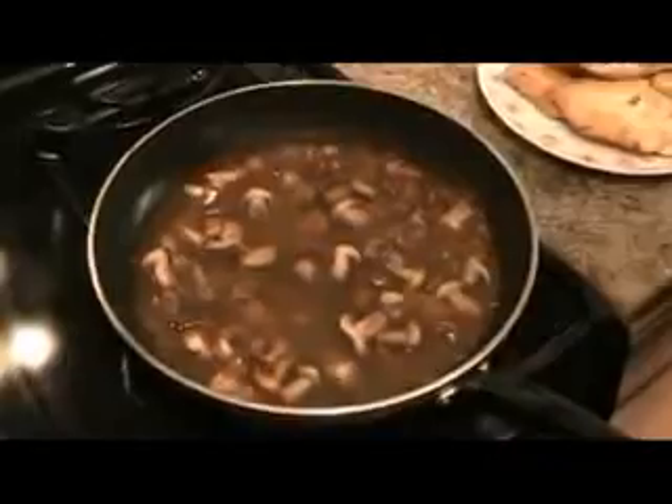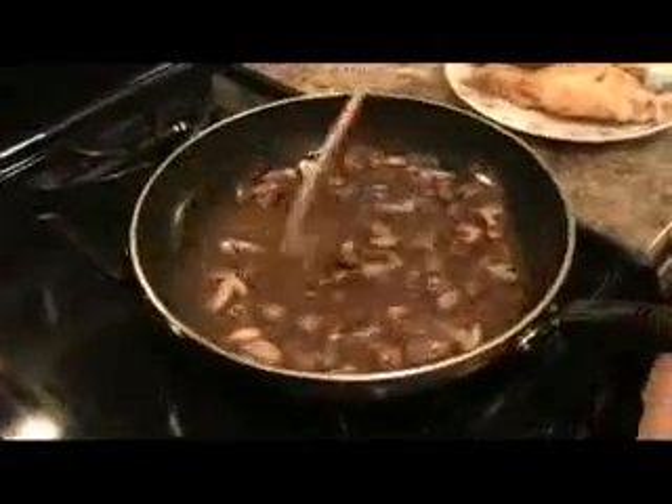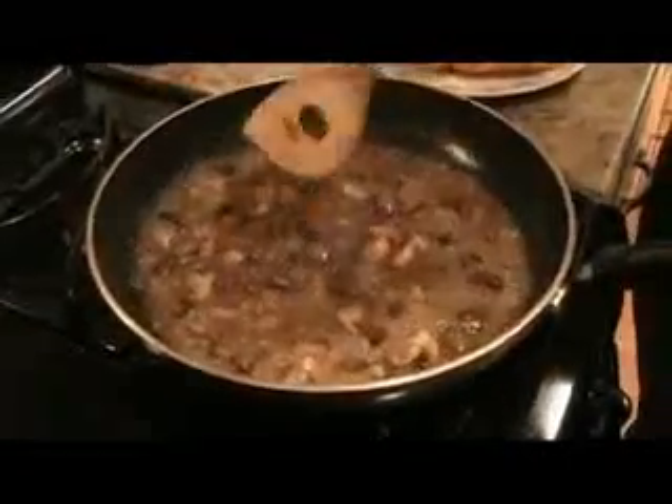I know this looks like a lot of sauce and liquid, but this is going to cook down for about five to seven minutes. You want this to be reduced by half, and then we'll add our chicken back in and finish it up. My liquids have reduced by half.